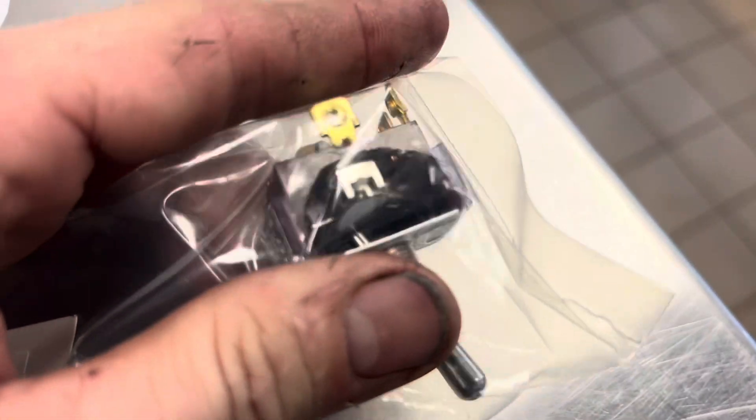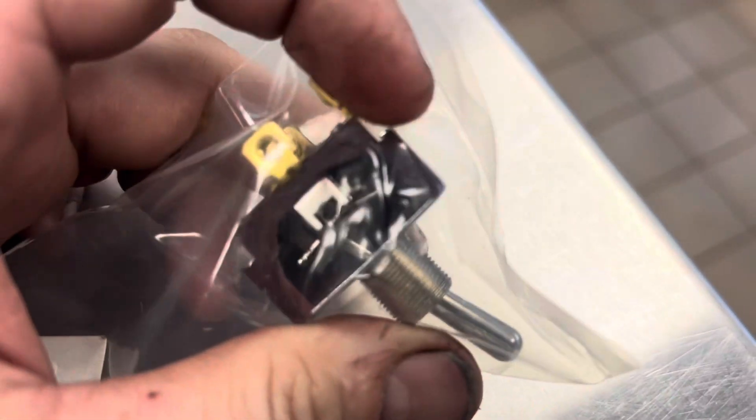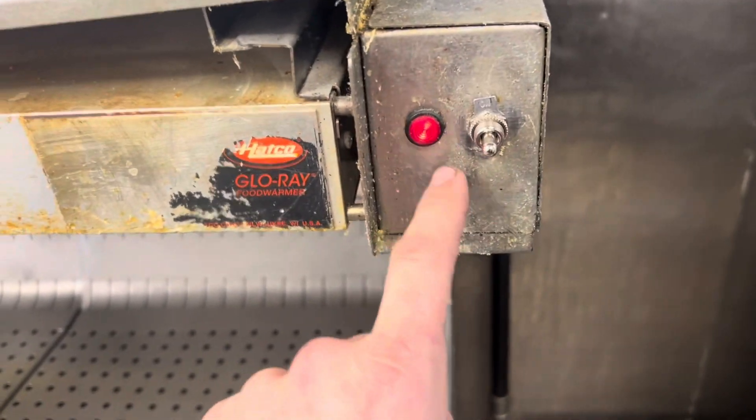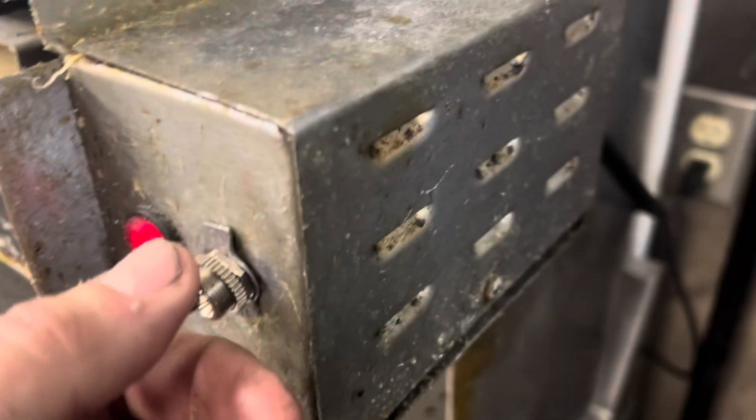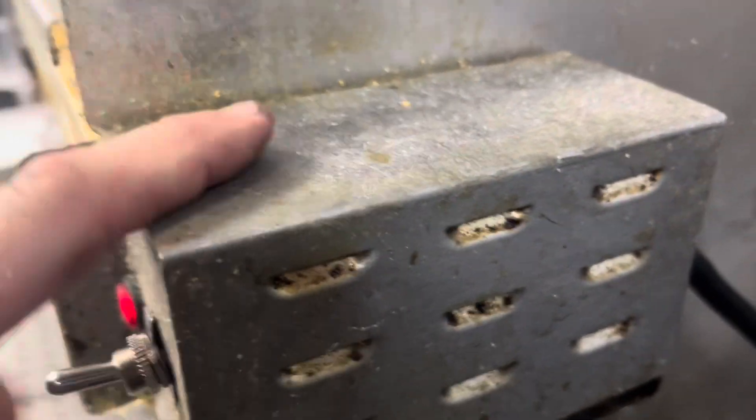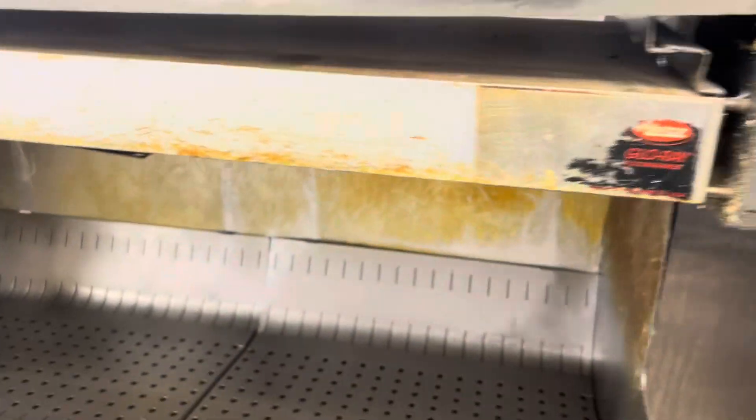It didn't actually arc out and break — it broke and then arced out, and that's why it's non-responsive. I'm going to take that back to United and see if they'll swap it out. If this thing goes down, I'm putting in that outlet I bought, but it was only 15 amps and this is a 16 amp heater. Back up in action.